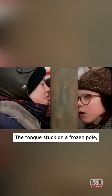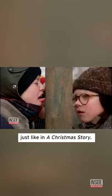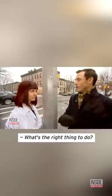The tongue stuck on a frozen pole, just like in A Christmas Story. What's the right thing to do? Well, let's go into the lab and I'll show you.